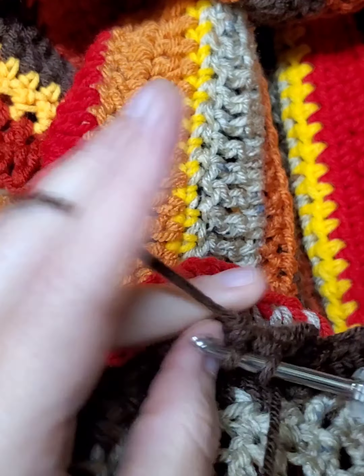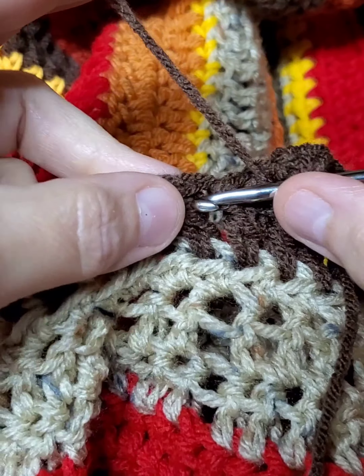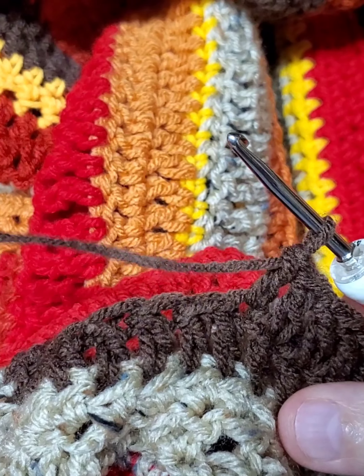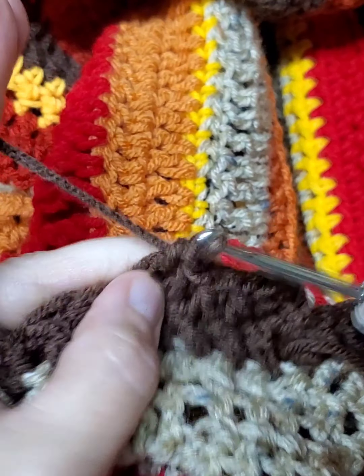I'm really looking forward to wearing this sweater. I know this is a pretty long video — it's about 20 minutes. This is part two, which is why I split it into two parts because it's a little easier that way.